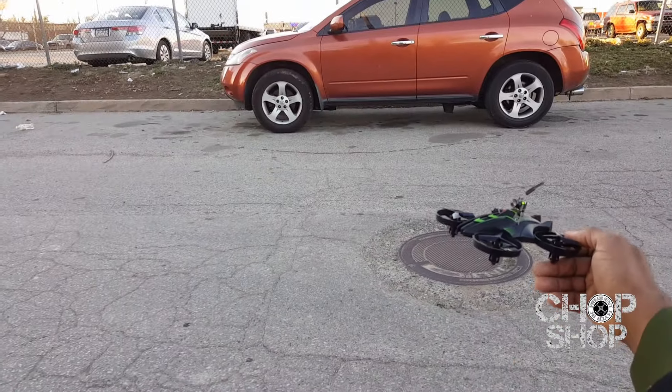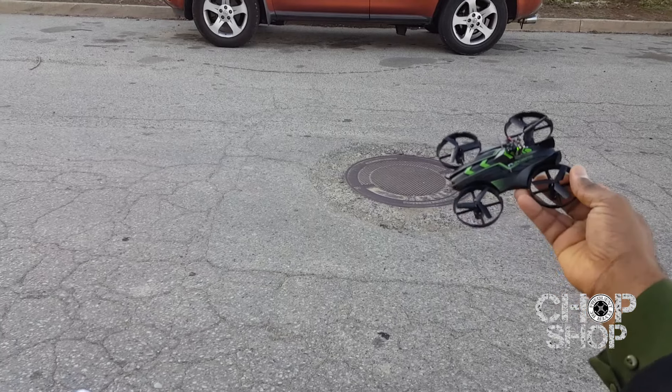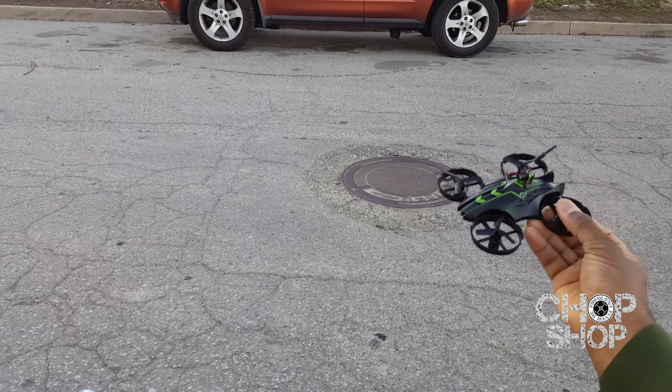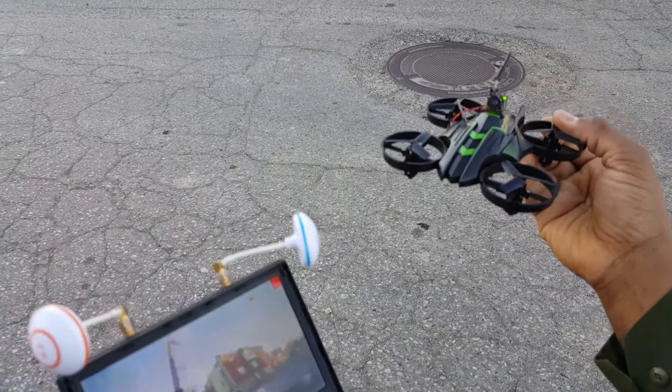And so that's it — FPV and line of sight flight of the JXD 515 Acro from the chop shop. Be sure to visit the chop shop channel if you want to see how I built this thing. We did learn a lesson with this little tiny camera and flipping the image. Thanks for watching.